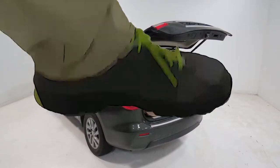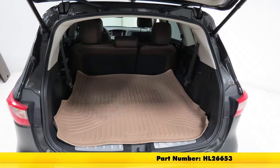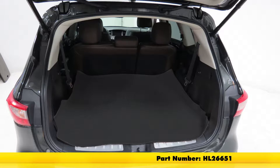Today on our 2014 Infiniti QX60, we're going to be doing a test fit on the Husky Liners WeatherBeater Custom Cargo Liner. It's available in tan with part number HL26653, and also available in black with part number HL26651.